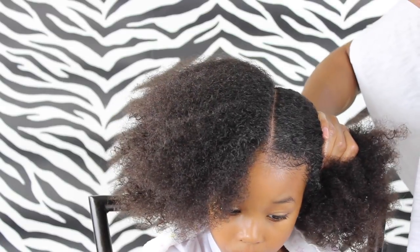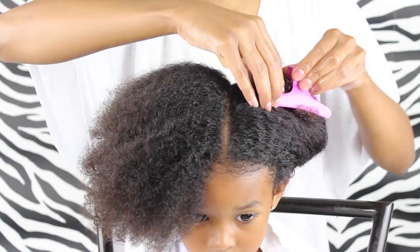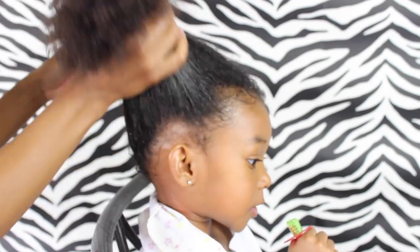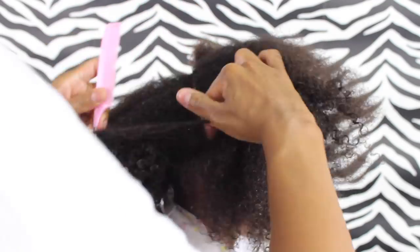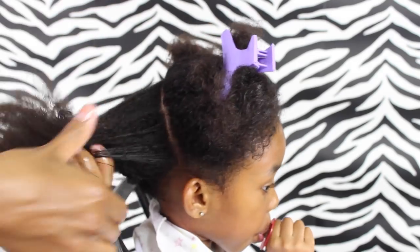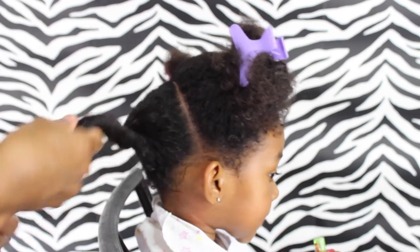Then we're just going to clip one side up so that it's out of the way while we're working with the other side. We're just going to create a part on this side, basically splitting the hair in the middle. I want to mention — any products that I use in this video will be in the description box for you. Then I'm going to clip both sections up just to keep the part until I'm ready to work with them.